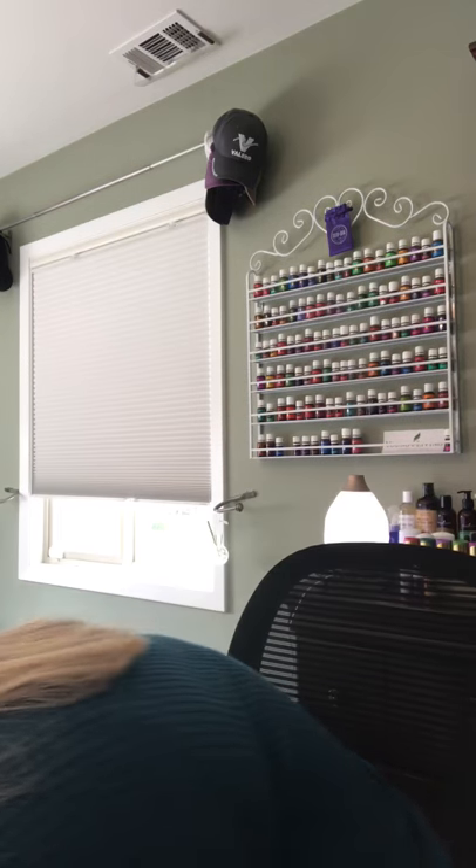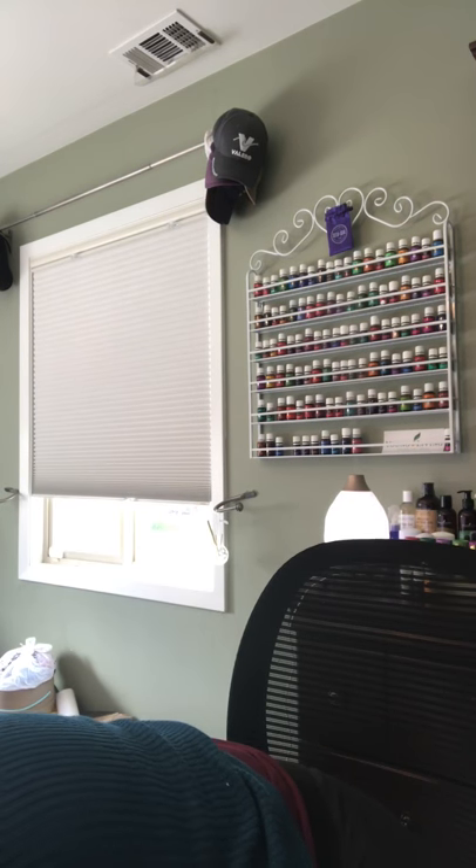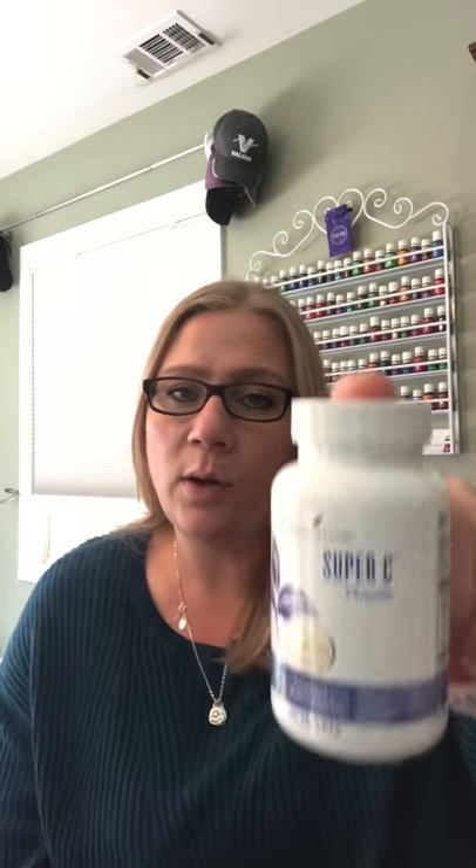They smell so good — I can smell it through the package. We get the Super C Chewable Vitamins every month or every other month depending on how quickly we go through them. My husband, I, and my daughters take it. It's a little tart and sour so my daughters complain a little each morning. But I really believe that between this, the Ninja Red, diffusing, and putting Thieves on our feet every day, this has helped us stay away from the crud that so many people around us have been dealing with.